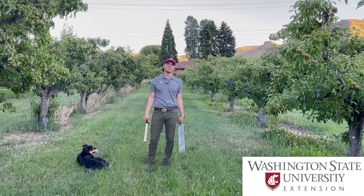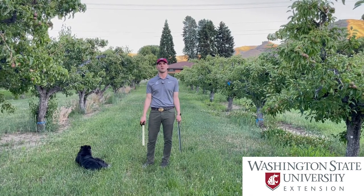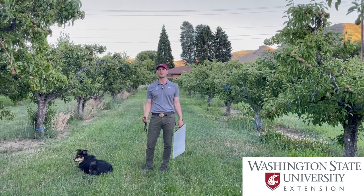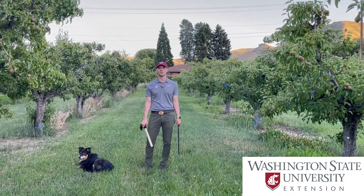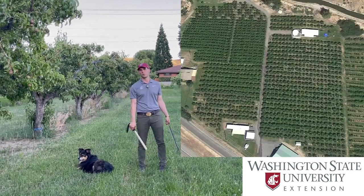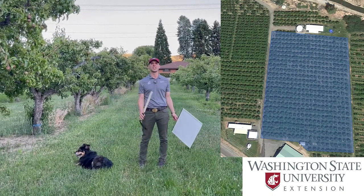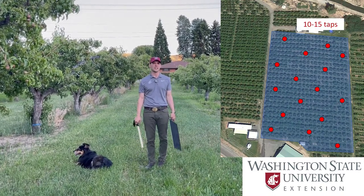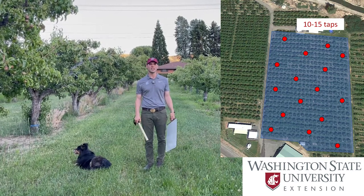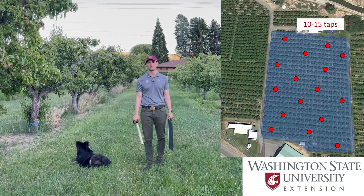Now that we know how to perform a tray tap, let's talk about getting a representative sample, or basically an average number of psylla per tray. You're going to need to take a few samples throughout your orchard area. If you have a zone of orchard — usually a one to two acre zone that you consider a consecutive area — you're going to want to take about 10 to 15 taps per that zone, basically enough so that you have a good idea of how many psylla you get on average per tray.